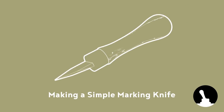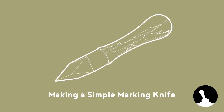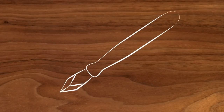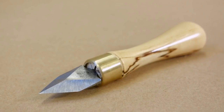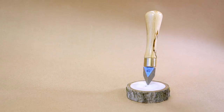Hello and welcome back to Switch and Lever! When marking lines for woodworking, it's often better to use a knife instead of a pencil, as you get a nice crisp line in the wood into which you can easily register your chisel or saw. A marking knife is also a fun little project to make, which doesn't require much material and doesn't require you to be an expert at knife grinding.